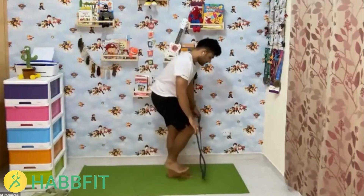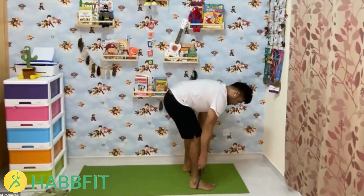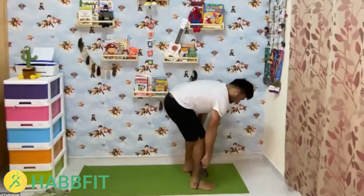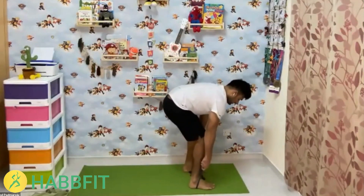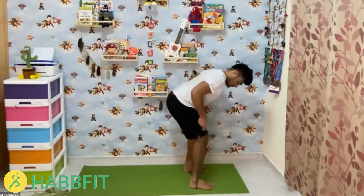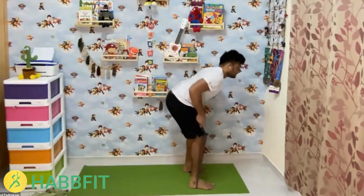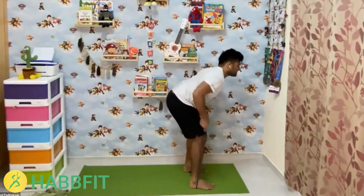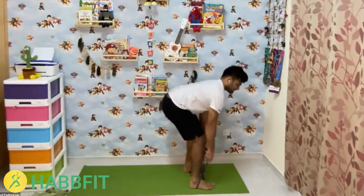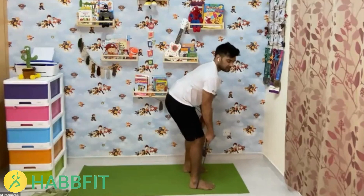Switch to bent over rows. Let's start — five, four, three, two, one! Count through 15 reps with focus on the back muscles.